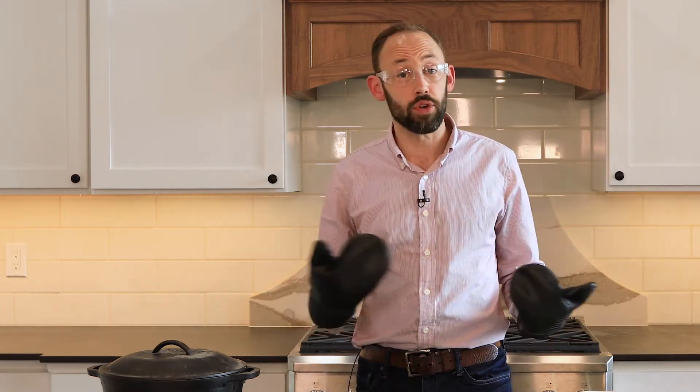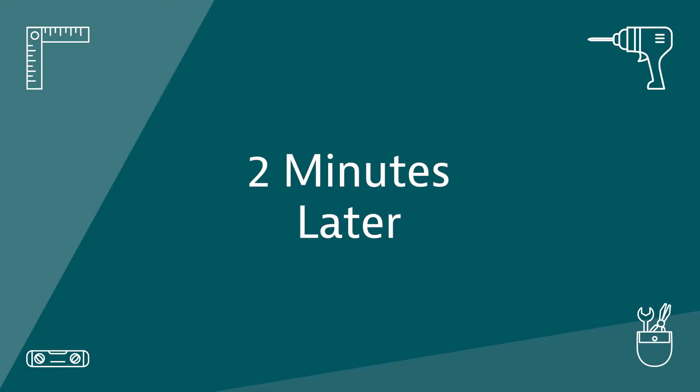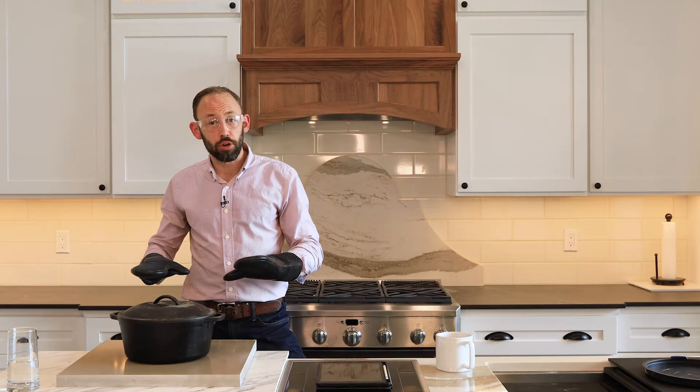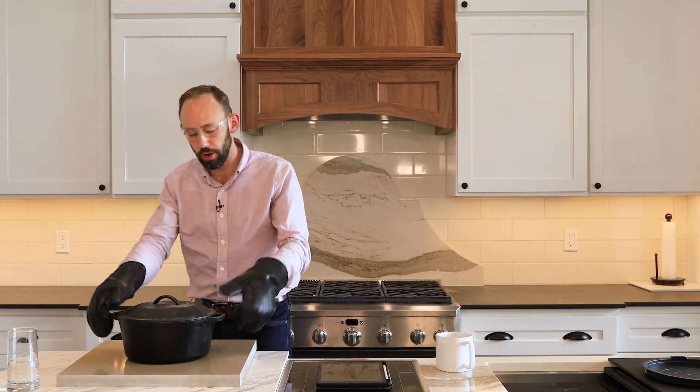In your kitchen you're not going to accelerate it that much, but what you might do is every week or every day use a pancake griddle, an Instant Pot, or set a hot pot directly on the quartz. That could end up over time causing the quartz to weaken and eventually fracture. So now I'm going to take the pot, put it back on the stove, introduce some ice onto the countertop surface, and see if we can get it to crack.